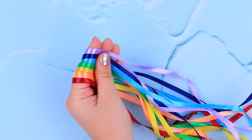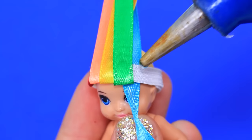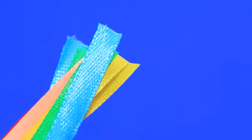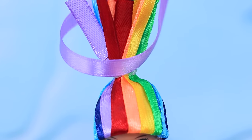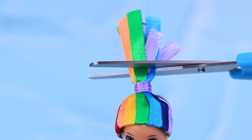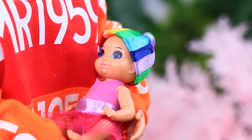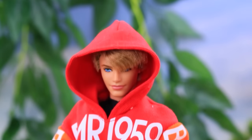Make a hat out of ribbons of different colors. Put an elastic hairband on the head. Attach ribbons along the whole hairband. Cut off the excess. Tie the ribbons with a hairband. Cover it with a bow. Trim the ribbons. A rainbow hat really suits the baby! All eyes are on my baby when she's wearing this hat! And it also protects her from the wind!